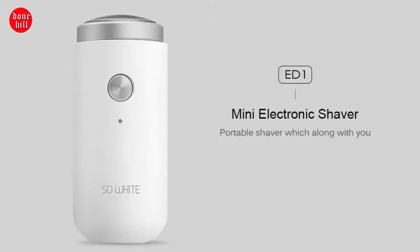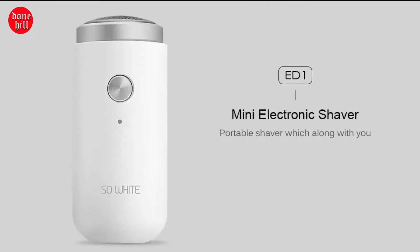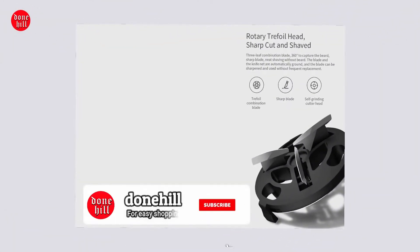Welcome to Dunhill. This is a rechargeable beard shaver, a portable electric razor that is comfortable and clean. It is liquid-safe and portable, and can be placed in the pocket.